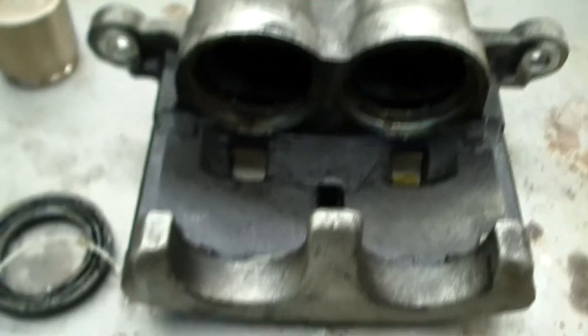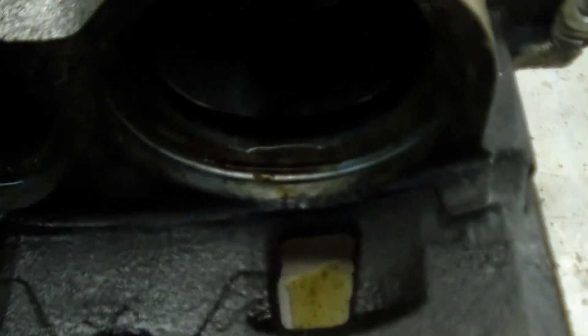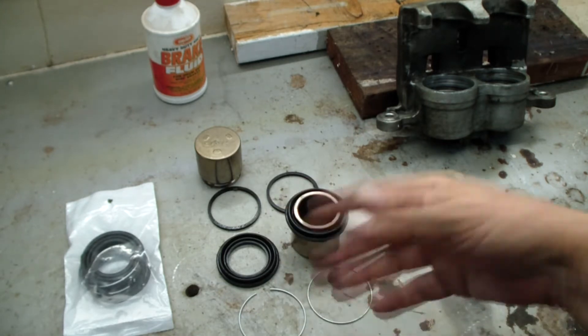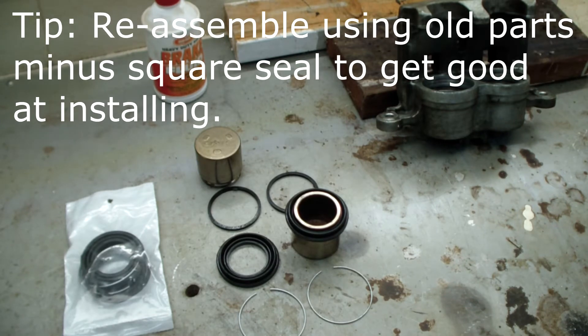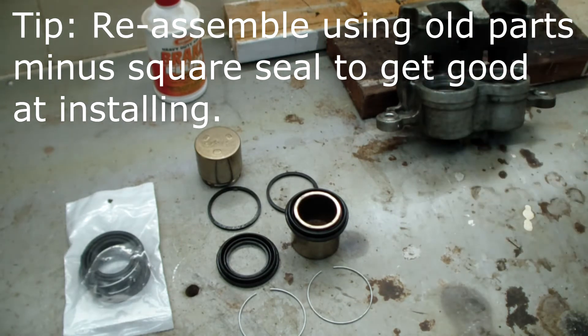We took out the old seals, and after removing the seal there's a ring in there — you can see how the metal ring sits inside. I've had a little time to practice with this. Here are the old parts — I've been playing around with them just to make sure I was really good at assembling this and had the parts in the right order. Everything's all nice and clean; I got all the dirt out of there and I'm really happy with how clean everything is.